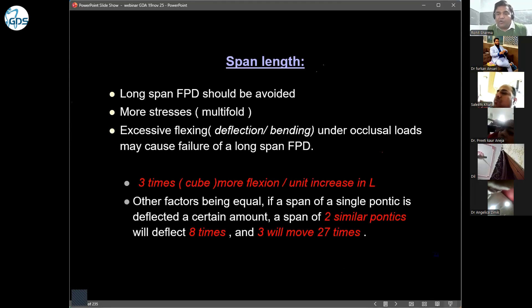We avoid long-span FPD because it puts tremendous stress on the supporting abutments. It is better to convince patients to go for implants. If the span is from canine to molar, I will not give an FPD. I will either give them an RPD or convince them to go for implants, because long-span FPD will not survive.